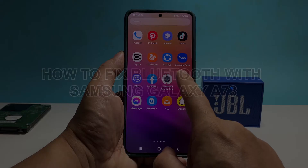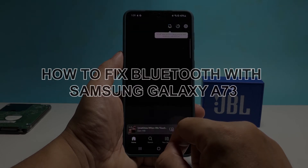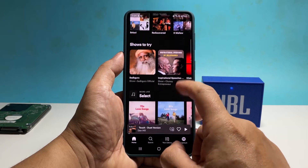In this video, we will show you how to fix Bluetooth issues on your Samsung Galaxy A73. The following procedures are easy to follow and will fix the issue with your speaker as well as with your phone.